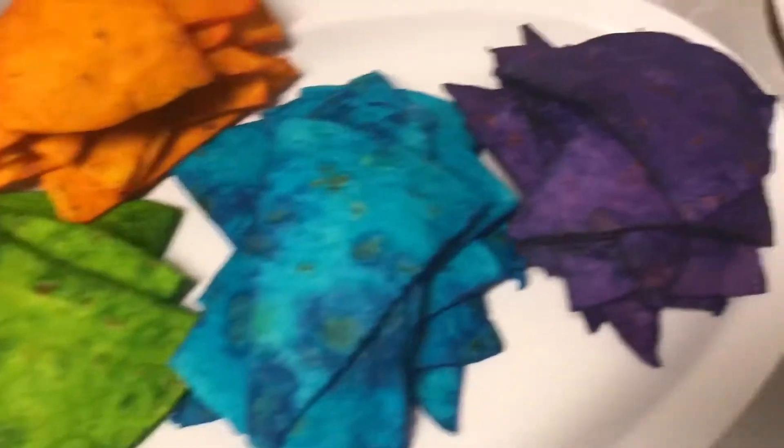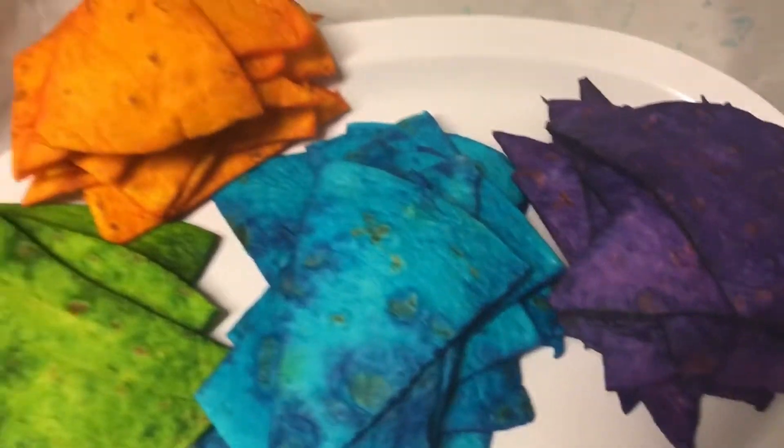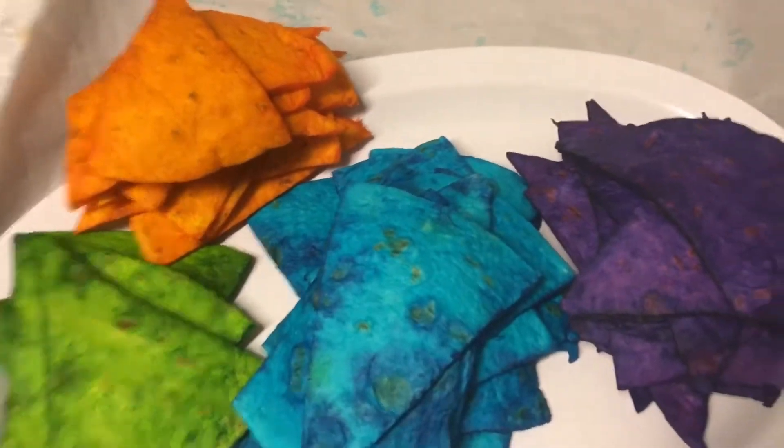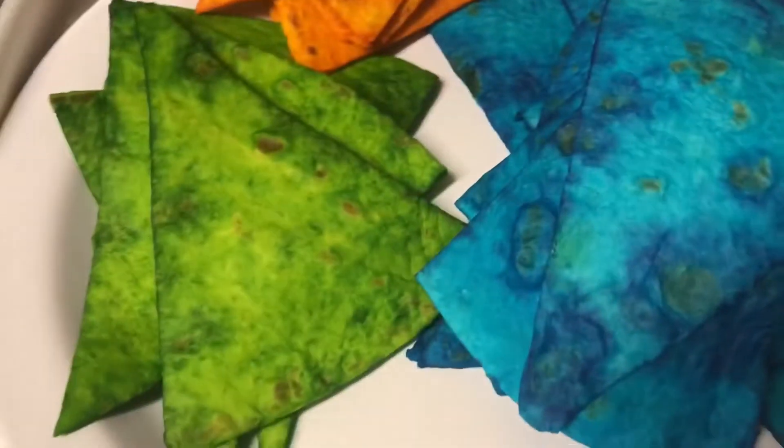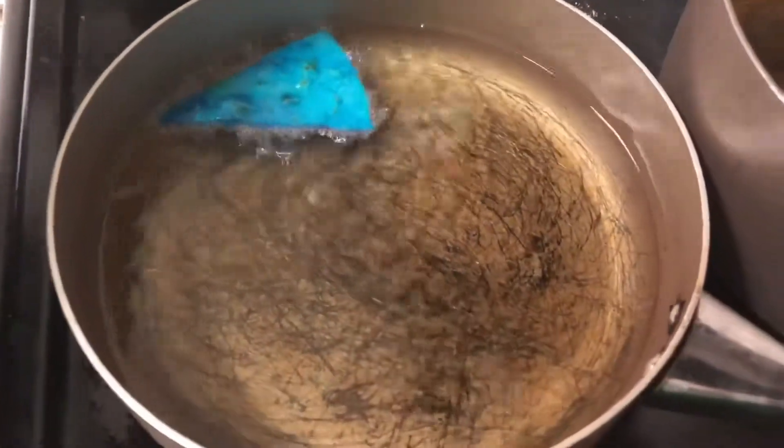Y'all, this is what happens when I try to cook unsupervised — I left one of the batches in too long and forgot, so that one burned. But they're all done now and I am very pleased with the coloring of these, they look really nice. I can smell the cotton candy on the chips, so we're getting ready to throw these in the fryer and we'll see how they turn out — time for the frying!